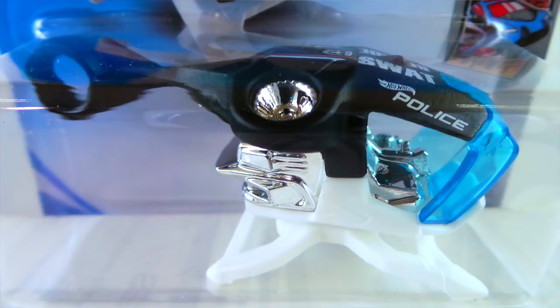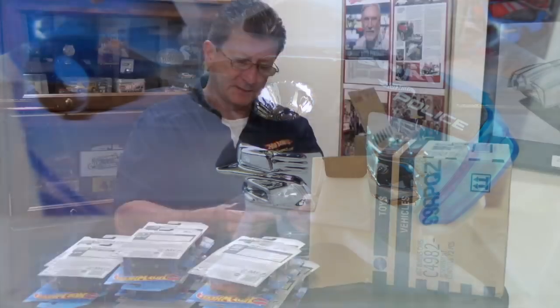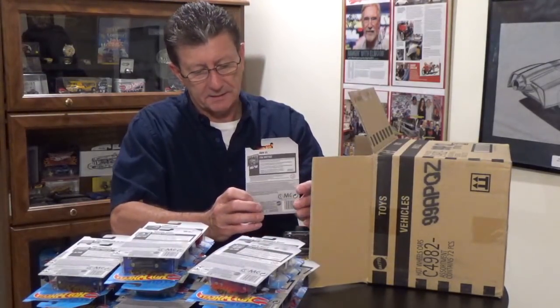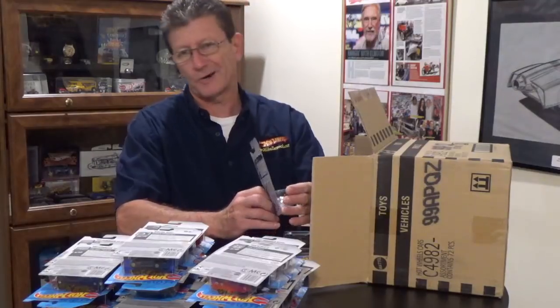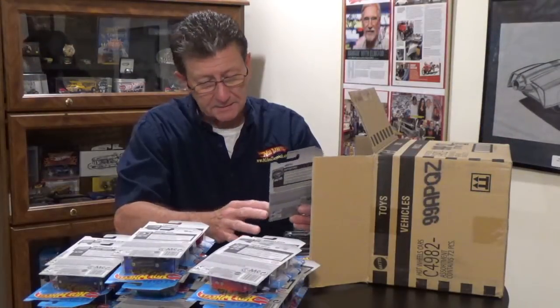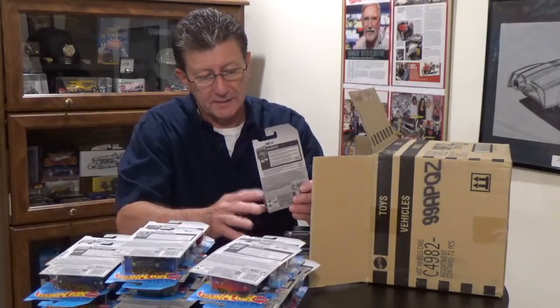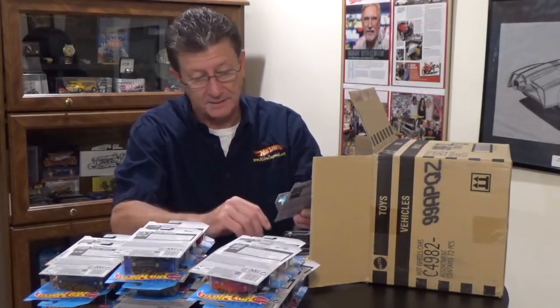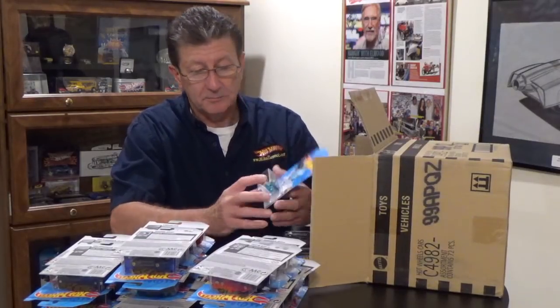The Skyfi Helicopter from the Hot Wheels Metro series — it is a SWAT and rescue vehicle. It has a white plastic base, the top is flat black, the window is a light blue tint, and there's lots of chrome for the engine and turbines. Pretty neat if you're into helicopters.